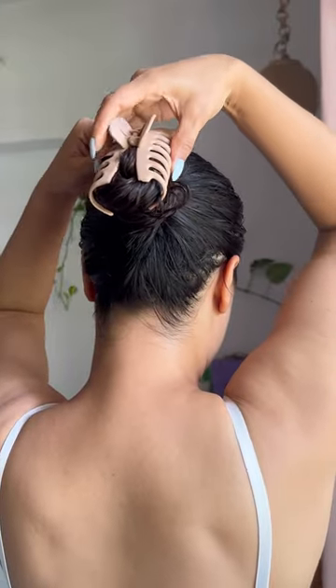Once applied, keep the mask on for two minutes. You can either leave your hair loose or tie it up in a bun. Once done, rinse the product off thoroughly. Make sure you use a hair mask once to twice a week for the best results.